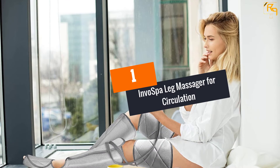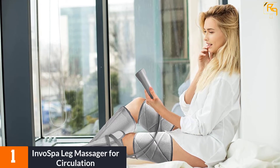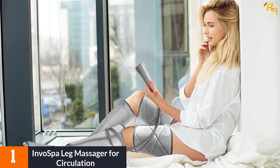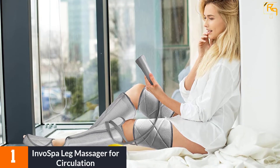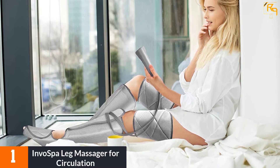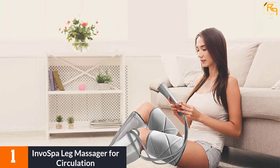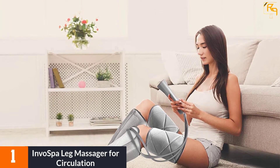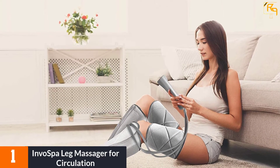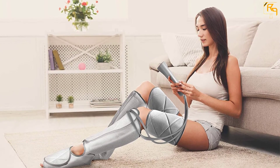At Number 1: Invo Spa Leg Massager for Circulation. Invo Spa Leg Massager is very different from the previous products in that its design is mainly for circulation. With these straps, you get three modes, three massage plans, and three intensity levels, which give you multiple options for an optimal relaxation experience. The straps are adjustable to fit any leg size with a maximum calf of 26 inches.